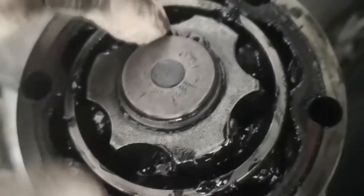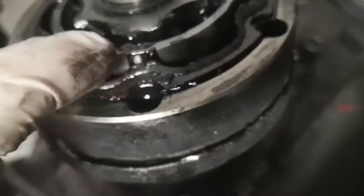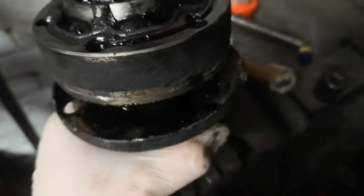I managed to split the CV boot away from the actual joint and now I've got to remove this circlip here to be able to take the joint off. As you can see, these come with a metal casing, so it's not like the stretch boots for the external ones where you can just use a CV boot tool. I've got to take this clip off and then knock the joint off very gently, and then I can clean it up, re-grease it, put the new boot on and put it all back together.